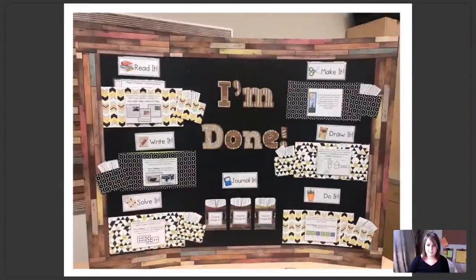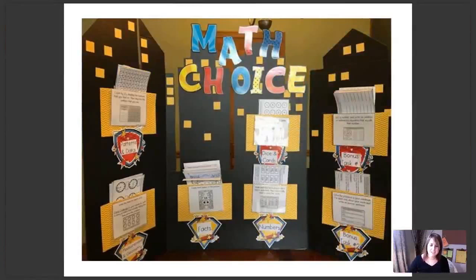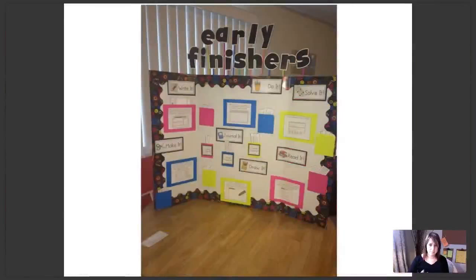Here's another one. This is an example of how one teacher brought a barn board look — which is so in right now — into her early finisher board, just by using that border and those letters. Everything ties together really nicely. This teacher had a superhero theme in her classroom, so she chose to bring that theme into her math choice board. Another teacher needed some additional room for her activities — the board may have been a little smaller — so she just raised the letters up. A really creative solution.